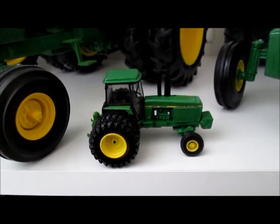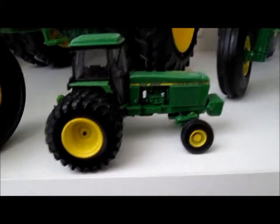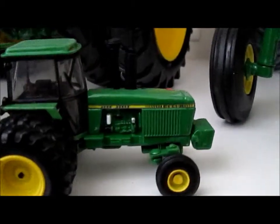First up, same as last video, we'll do the John Deere stuff first. This is the 4840. I'll zoom in with my Canon camera — that'll show the details a little better. You've got some detail painting on the filters there. This is a 4840, in case I haven't mentioned it.